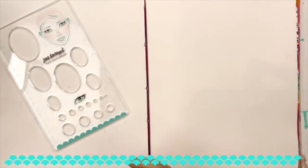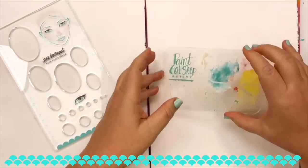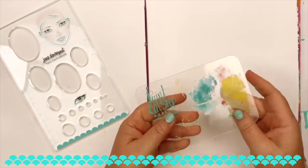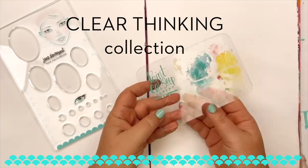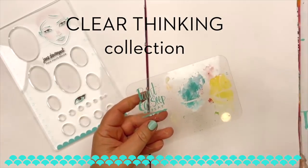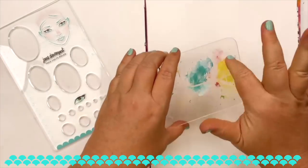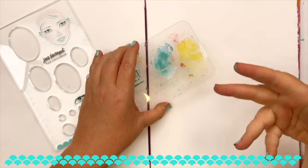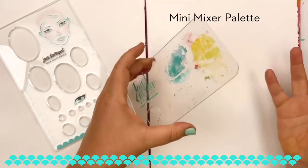I absolutely adore designing with clear plexiglass because of its nature — it's strong, stable, and versatile. Each piece in the Clear Thinking Collection has been designed to be practical, super useful, attractive, and easily stored. As a brief overview, I'll just show you the pieces. There's the Mini Mixer palette — this was the first piece I developed.